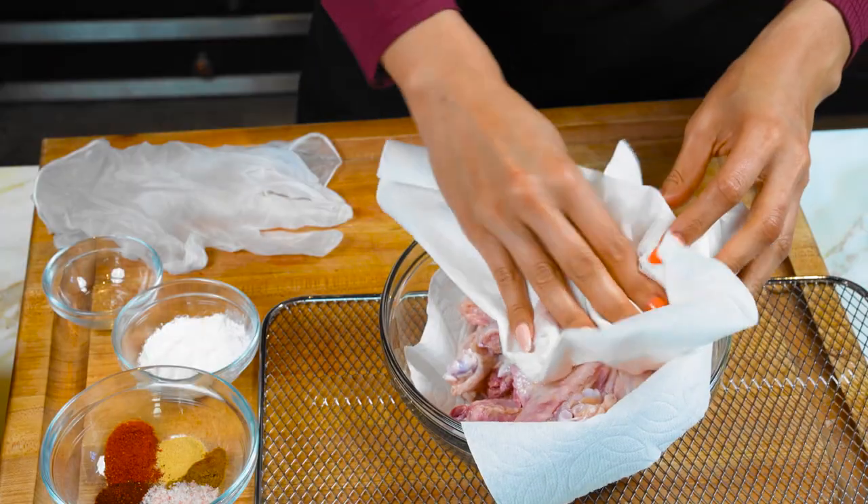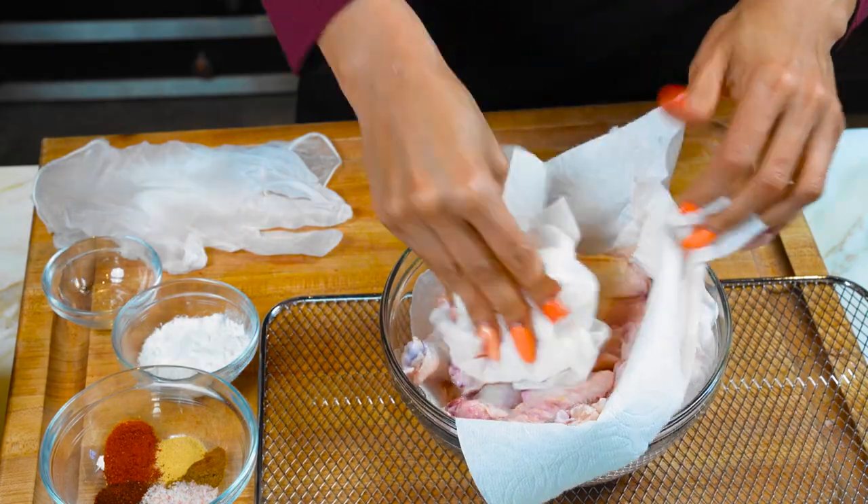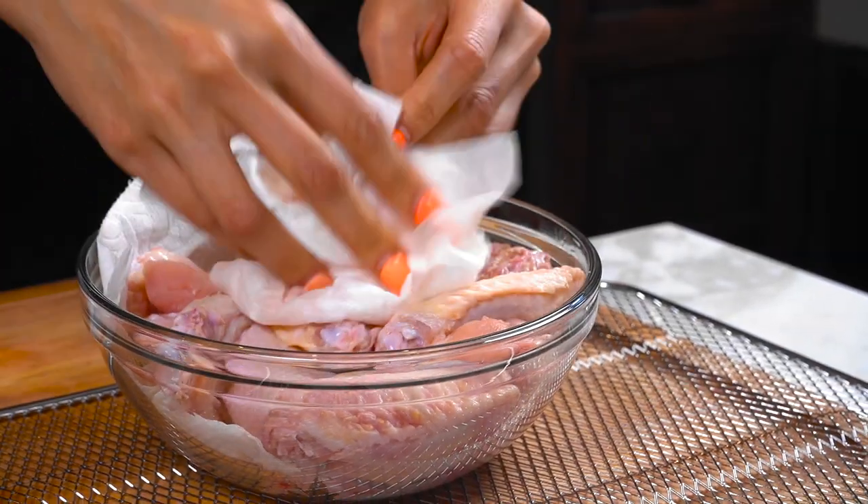You really want to make sure that they are completely dry because that's the only way that they're going to get super super crispy. You also want to make sure that they're dry because you want your seasonings to stick on.